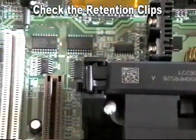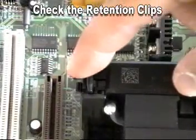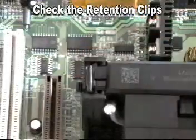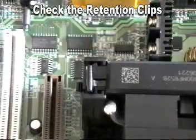Once the processor is in place, take a moment to check the retention clips and make sure that the unit is completely mated. This will ensure that the processor stays firmly in place.